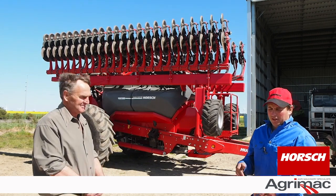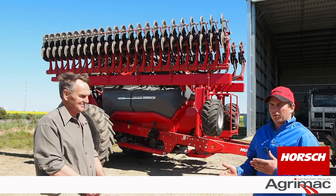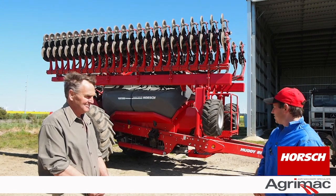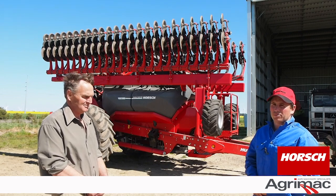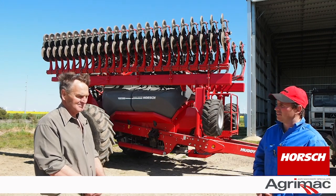People would say everyone hates their own machine — whether it be disc or tine, there's always a fault in whatever machine you're running. I actually asked this question to Michael Horsch himself and said, 'Everyone hates their own machine — why will I hate this seeder?' And he said, 'Well, you won't.' And I'd agree with him. It is fantastic.